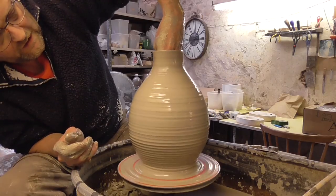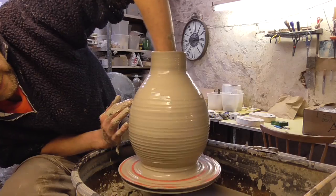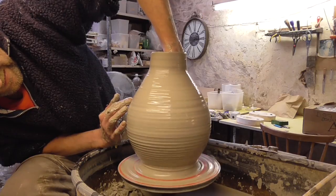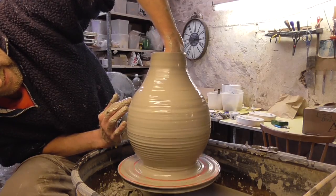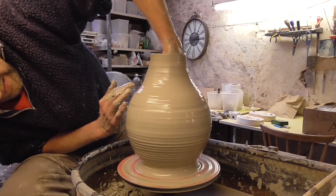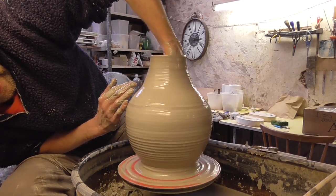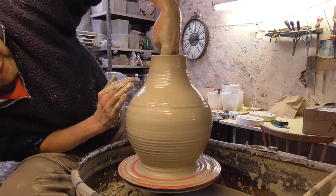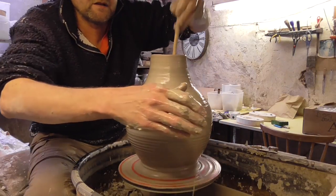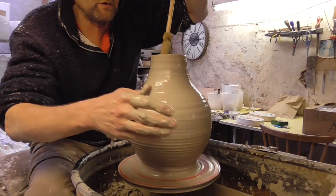Going in again — that'll stretch out again unfortunately. Check the shape — it's quite spherical. Just mop it out before I start to try and make the little tall neck. Once it gets narrow I won't be able to get the sponge in.